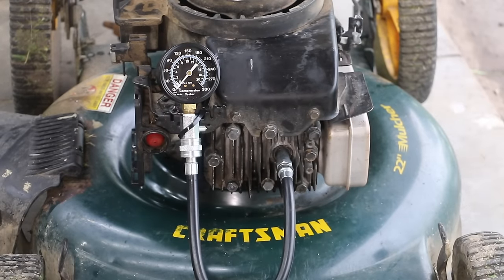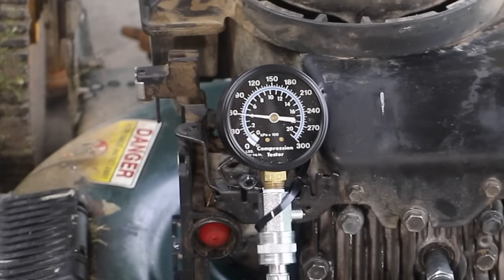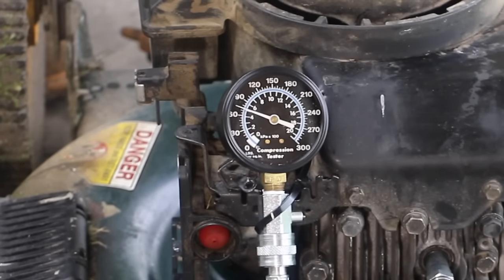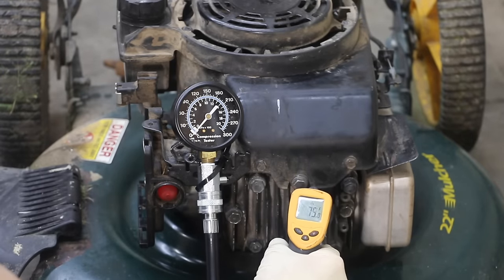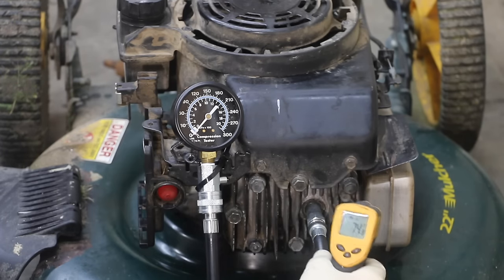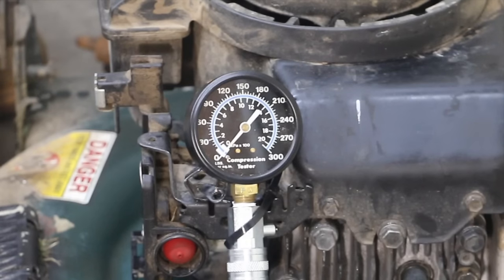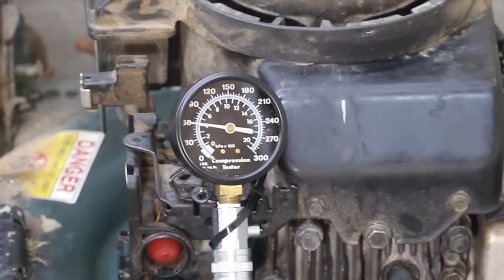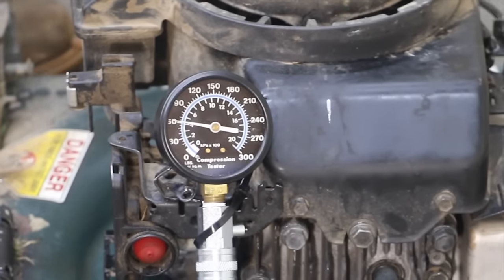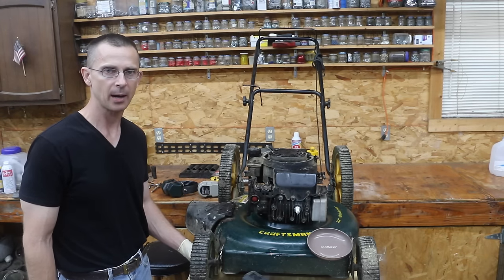I'm going to go ahead and do the warm engine compression test — this is after the water treatment. We're about to do the cold engine compression test as well. I'm going to go ahead and take the engine temperature — it is right at 73 to 75 degrees Fahrenheit. The exhaust is at 68.2 degrees, so the engine is cool. I'm going to go ahead and spin the engine over five times.